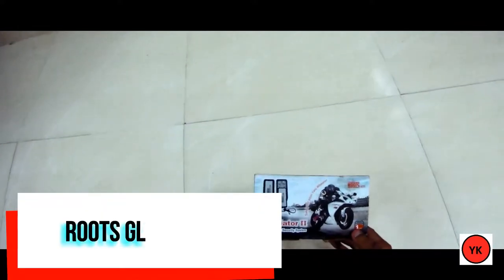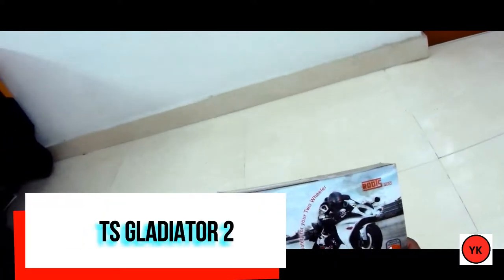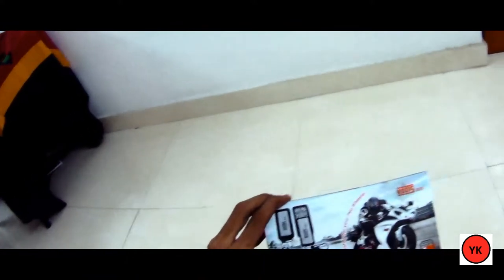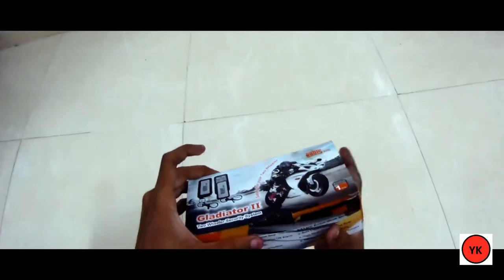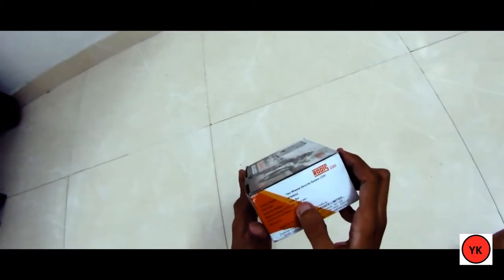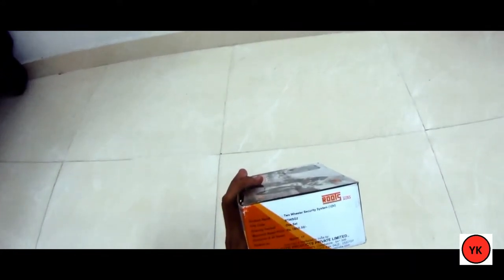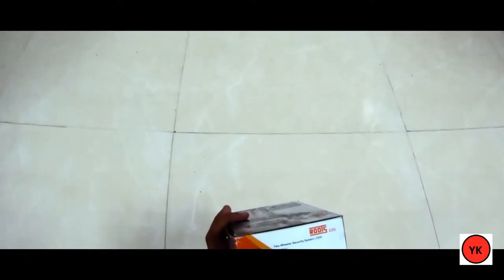This is the Roots Auto Gladiator two-wheeler security system, also called an alarm or anti-theft system. It costs around 1,650 as marked, but I got it for around 1,200 to 1,300 — I'm not exactly sure because I got it two or three months back. It was actually a birthday gift, so I don't know the exact price.